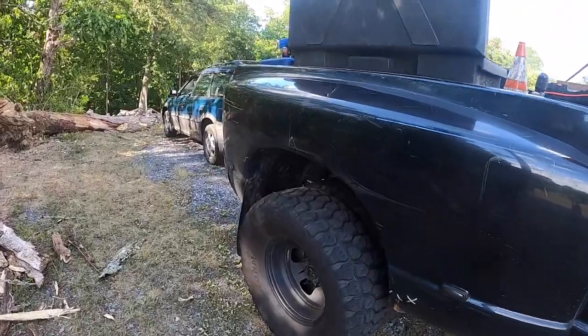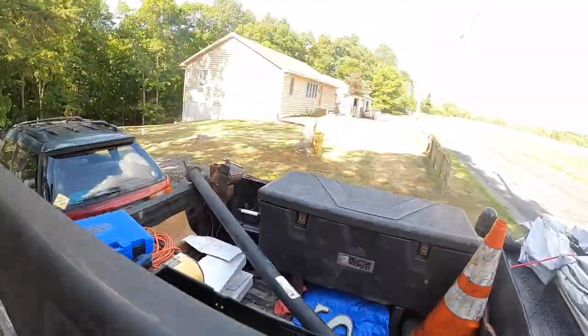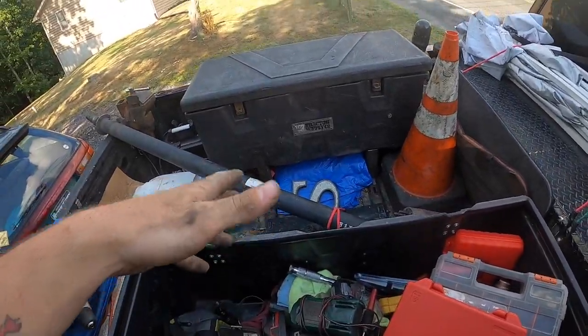Santa Claus came early this year — just went and got some new tools, about $800 worth. Since this video is going to be up sooner than later, I do want to let everybody know there may be some changes with the mobile work — subtle hint — we may be getting a shop. That's all I'm going to leave you with there and we'll talk about that in another video.